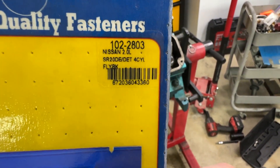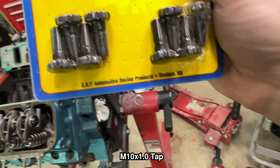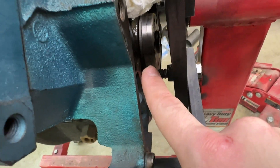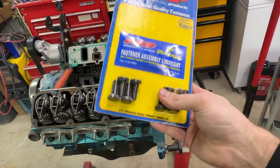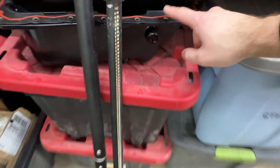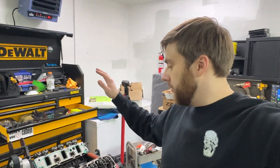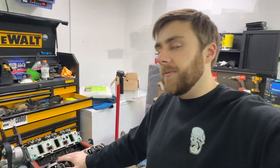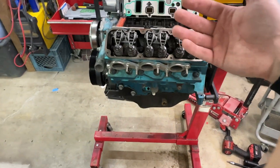The crank bolt tap specs — I believe it's 10mm by 1.25 — you drill and tap the crank bolt holes because that's a point of failure at higher power levels; you don't want to break your flywheel or flex plate. Then I'm going to be putting on the correct oil pan — which I have over here — new windage tray and gasket, as well as the oil return which I'll weld on. After that, the motor will be basically complete, then we'll assemble it, get it back on the subframe, pull the transmission, and get this back in the Fiero.